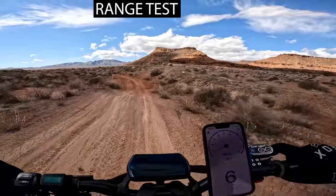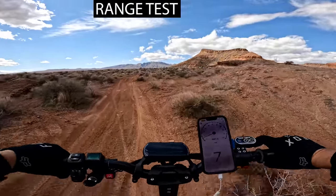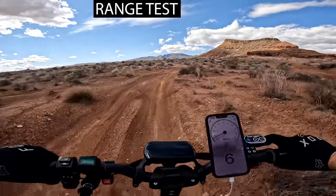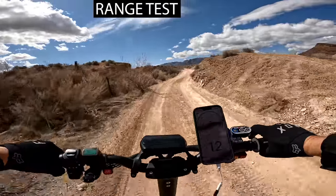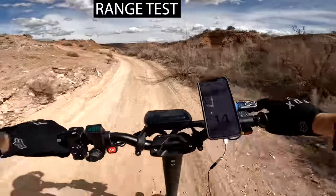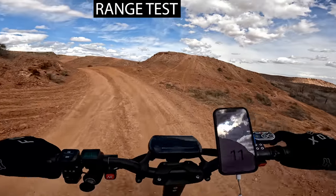The LS7 Plus has a finger throttle that is very reactive — it takes about a quarter to half an inch before power engages. It can go at slower speeds but it wants to go faster; it's kind of hard to hold it steady at six or seven miles per hour. On speed mode one at 12 to 13 miles per hour, releasing it cuts power immediately, and if I punch it while going 15 to 16 miles per hour, the response is instantaneous. I really like how sensitive and prompt that throttle is.